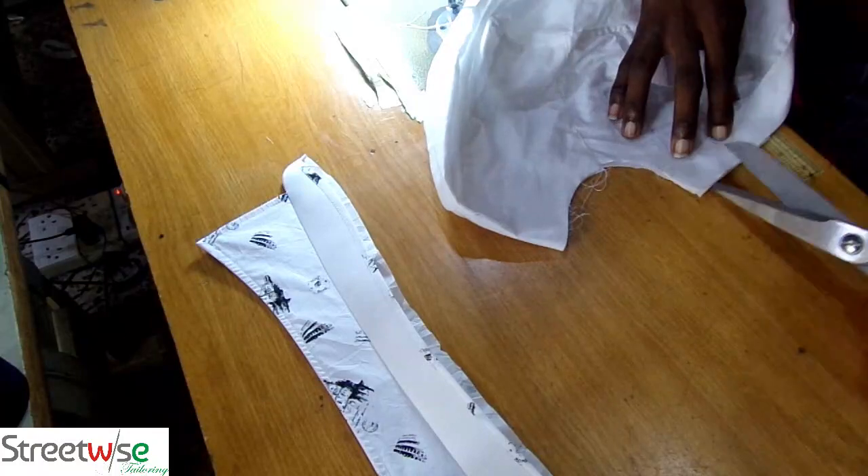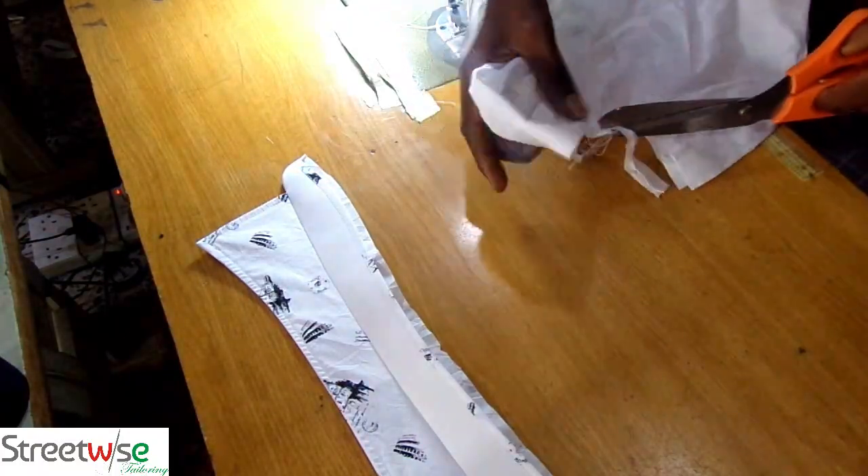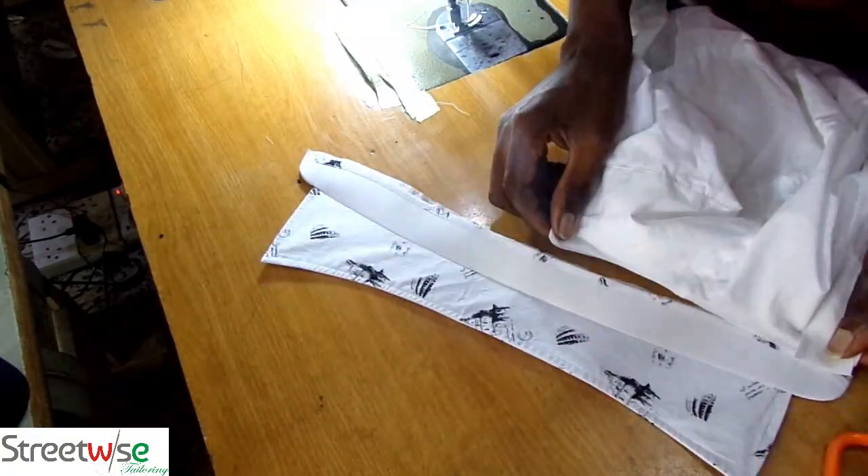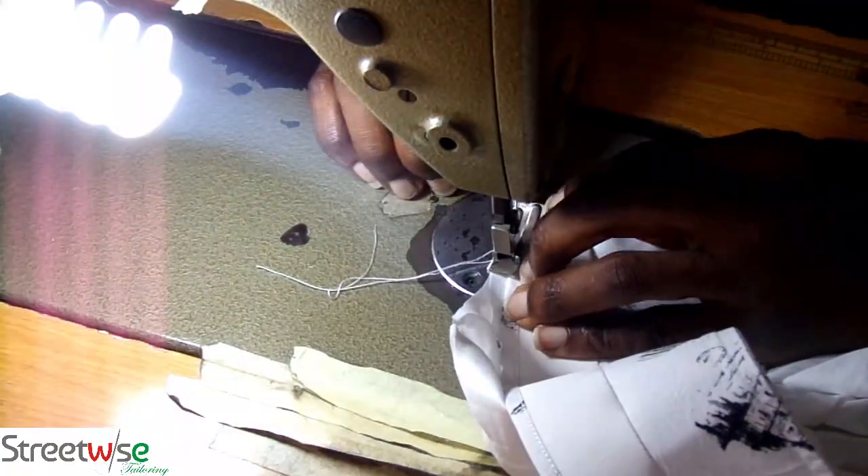So the next thing we will do is we will cut the neck of the shirt into size. The arrow is showing the center of the collar. So it's the right size now.